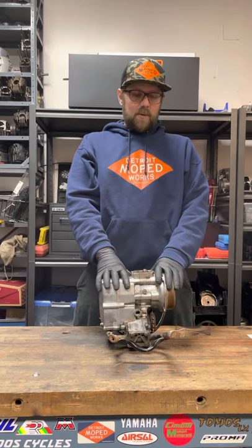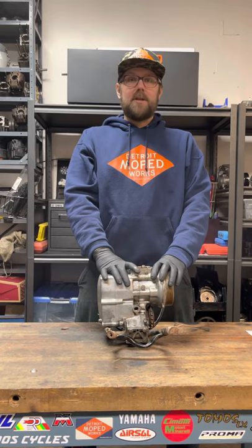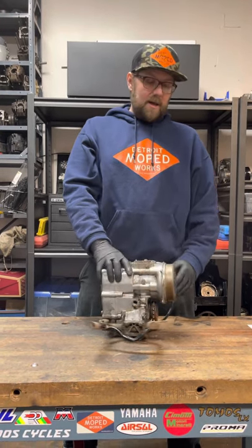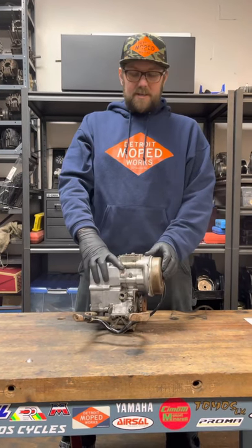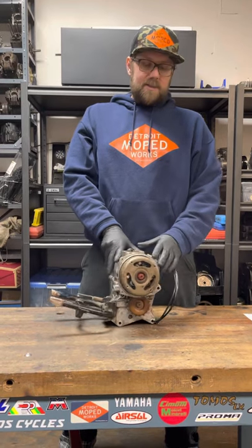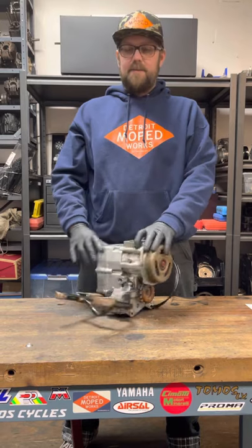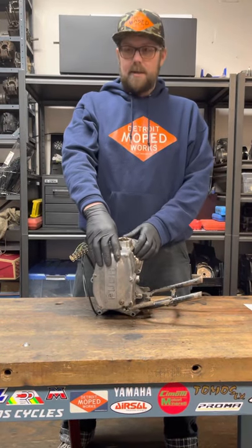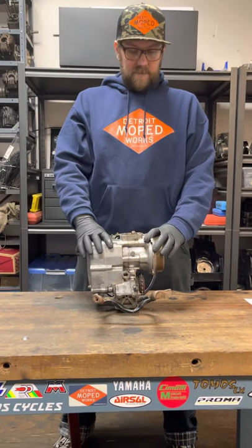Hey, how's it going? It's Alex with Detroit Moped Works. We got this ZA-50 which is in extremely poor condition, so we're going to be taking it apart. Before I take it apart, I'm going to check this ignition for spark, so I'll quickly go over with you guys how to check for spark on mostly any bike. Specifically, this is a large taper Bosch that you'll find on these Puch ZA-50s, as well as a Puch E-50, as well as a number of Batavus Solos and whatnot. So we're going to start with that.